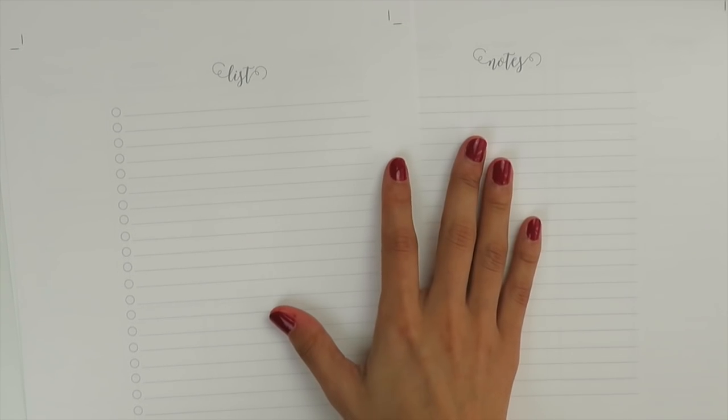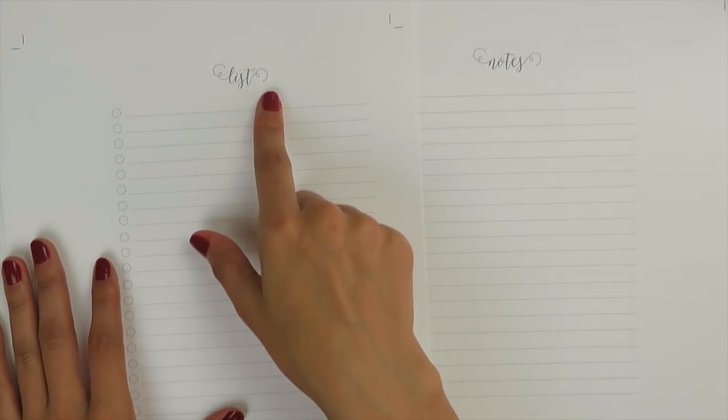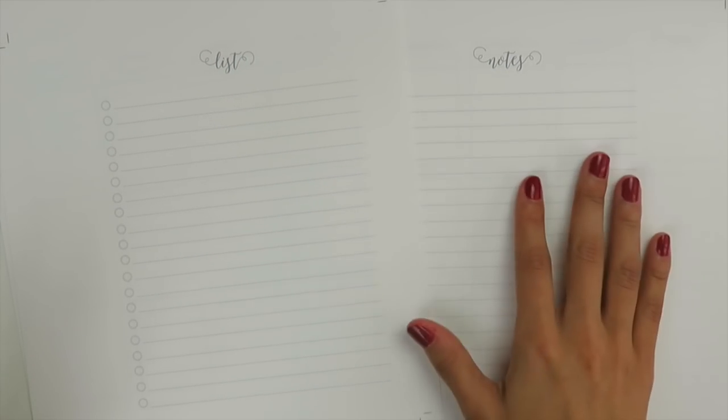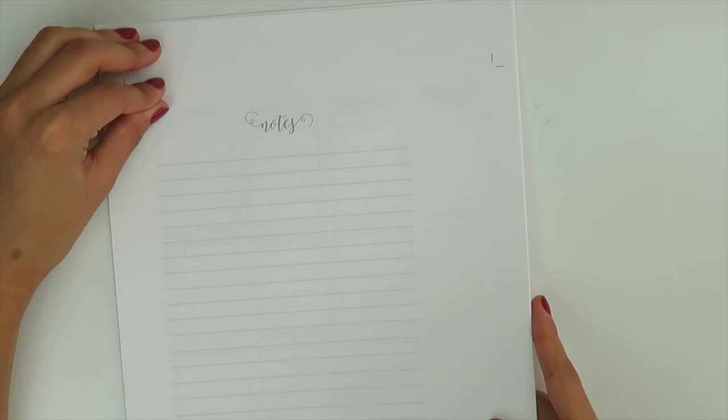The one I made for myself had 'video ideas' on that side, but I figured writing 'list' makes it usable for anything, and then you have a notes section. I left this one uncut because I wanted to show you the format of the file, which I'll go through at the end when I cover supplies, so you can see how they're formatted and what you need to trim them down.